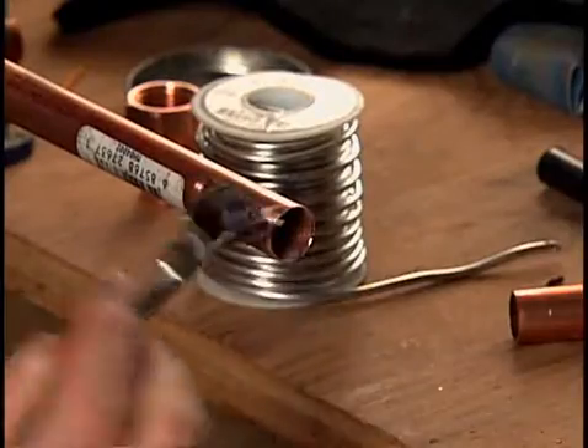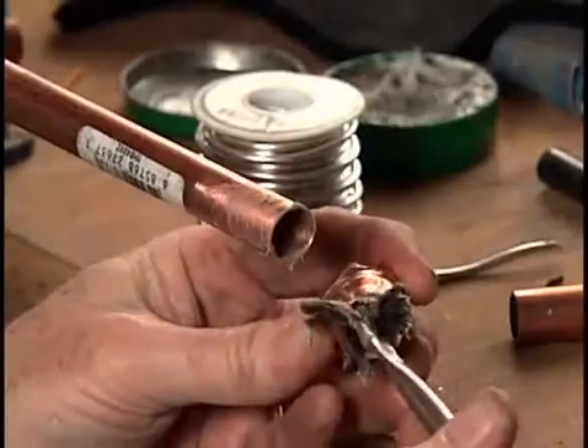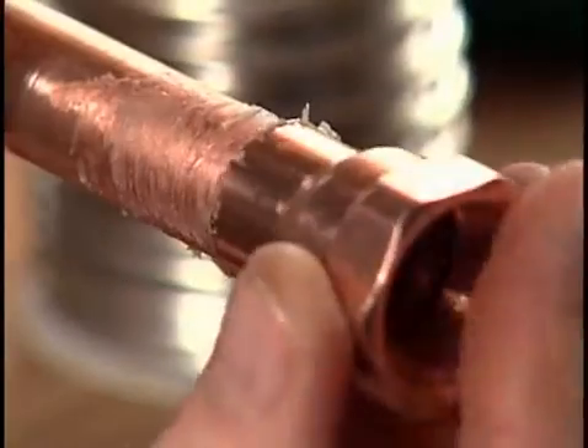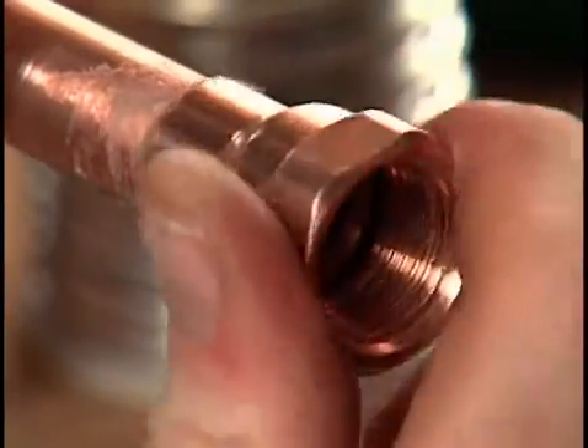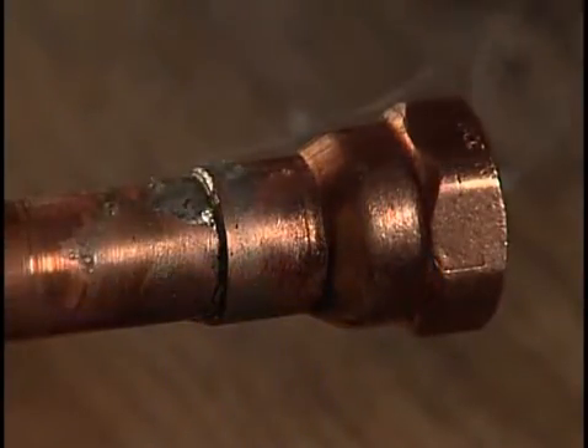Moving to the other end of the new pipe, apply flux to the end of the newly sanded pipe, as well as to the inside of the threaded coupler. With the ends well coated, slide the coupler into place on the pipe. Heat the sleeve of the threaded coupler until the solder starts to flow and is drawn into the joint.